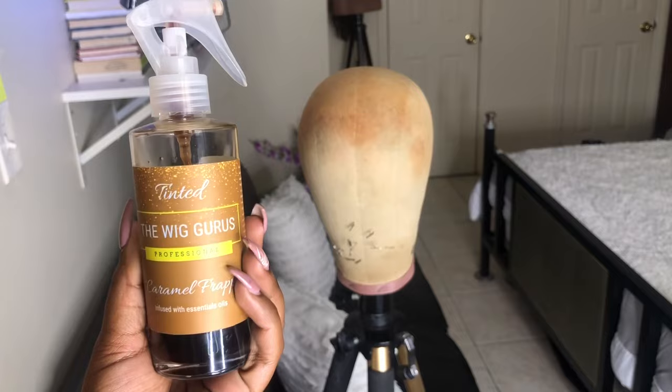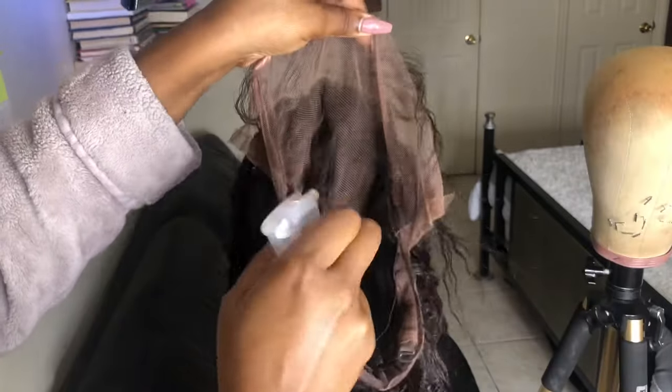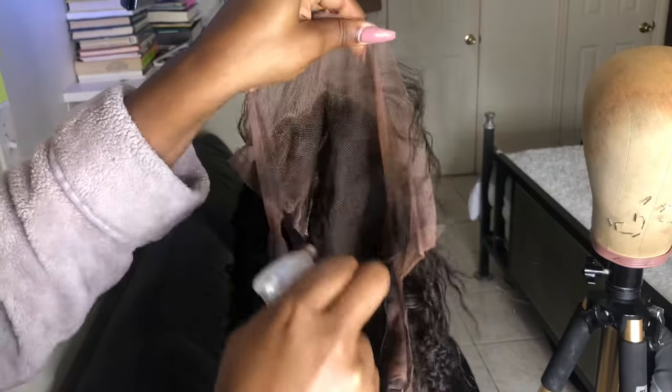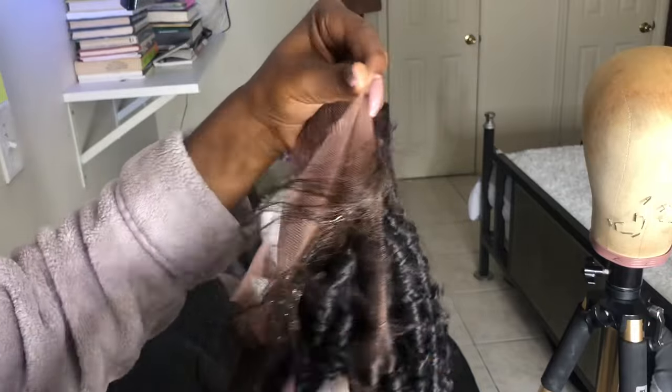Now I'm taking this product called the Wig Gurus Shea Caramel Frappe — this is a lace tint. I'm going to use one layer of this, so I'm mostly spraying it on the hairline, then I'm going to go in and blow-dry until it's completely dry.